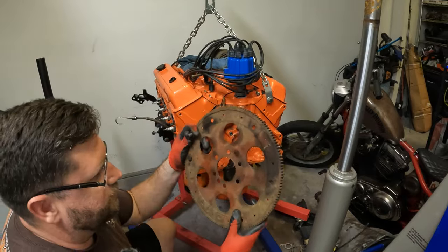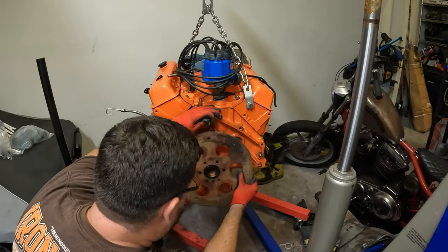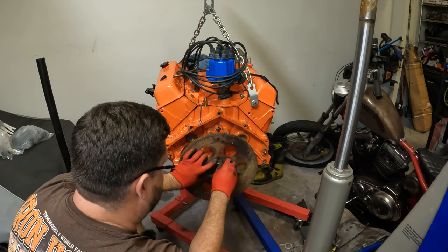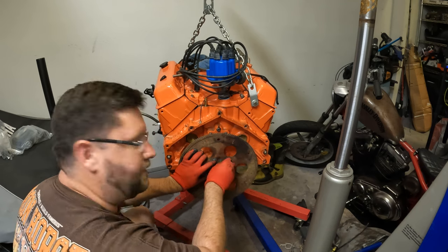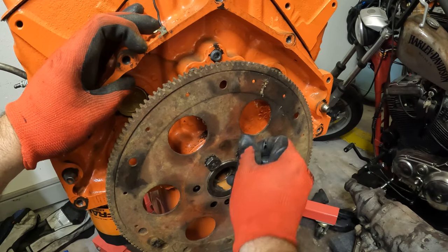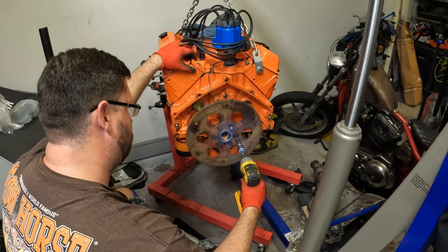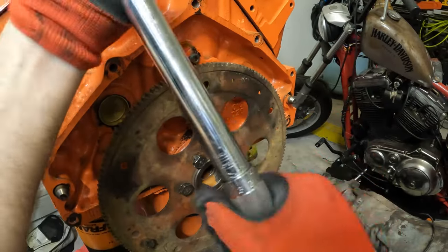We're using the original flywheel. Contrary to all the cool parts we bought, it is a budget build, and I wanted to save the $50 rather than buy a new one. It's the original from the '60s — if it's made it this far, I don't see why we can't get another couple of years out of it. And if it breaks, we'll replace it. GM specs about 65 lb-ft torque.